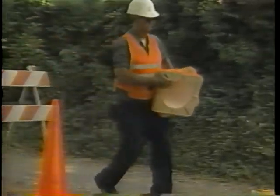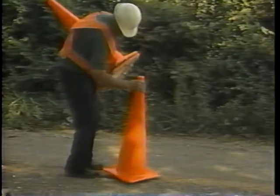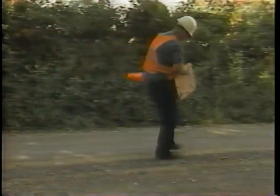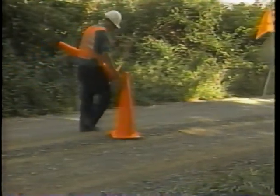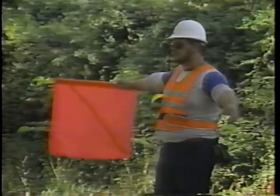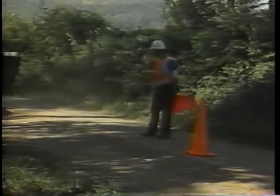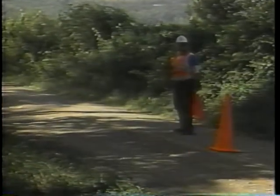Step one: place the traffic control devices. Follow correct procedures for proper placement of signs, cones, and barricades — they are important for everyone's safety. If this repair reduces two lanes of traffic traveling in opposite directions to one open lane, you will need flagmen to direct traffic. Refer to the IRF videotape on traffic control for further instructions.